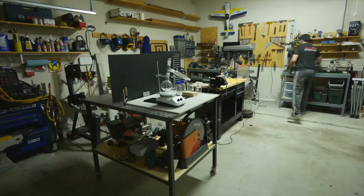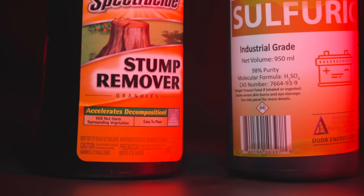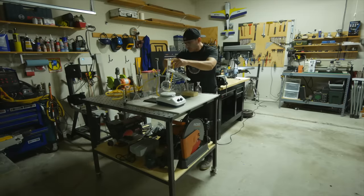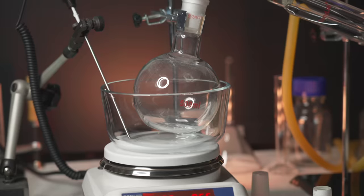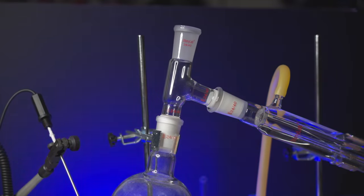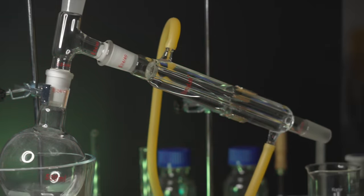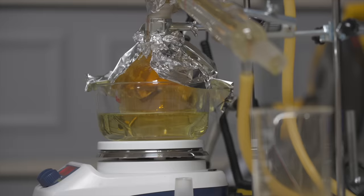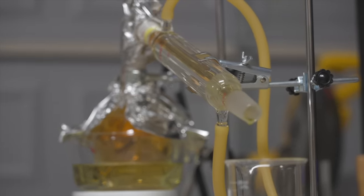To get that, I'm building this garage chemistry setup which will allow me to mix sulfuric acid and potassium nitrate. When those two chemicals are mixed and heated up, they react to produce nitric acid and potassium bisulfate. Pure nitric acid boils at 83 degrees Celsius while the potassium bisulfate doesn't. So by heating up the mixture, causing the nitric acid to vaporize, we can distill it through this liquid-cooled apparatus called a condenser. The result is nitric acid slowly dripping out of the end into this beaker.